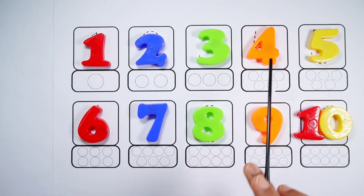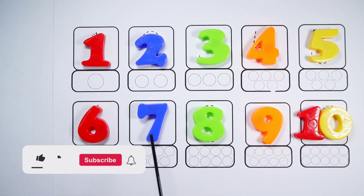Number 1, Number 2, Number 3, Number 4, Number 5, Number 6, Number 7, Number 8, Number 9, Number 10.